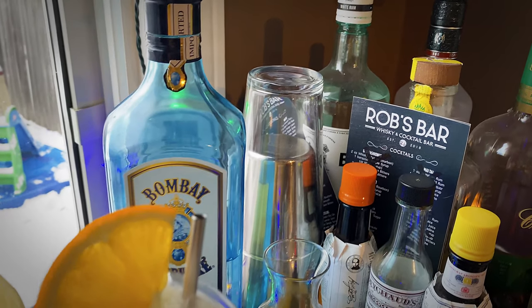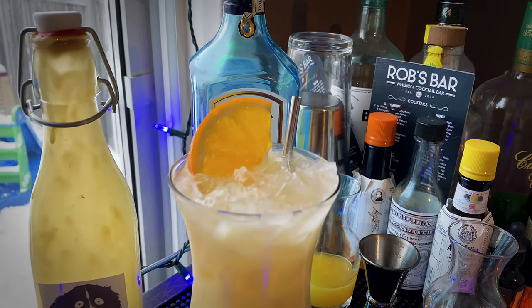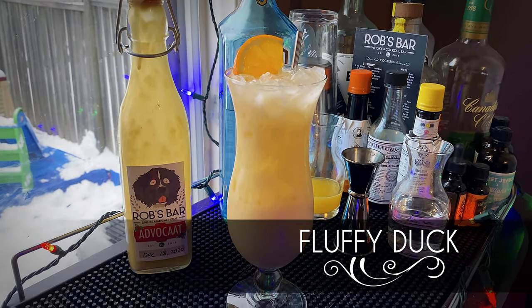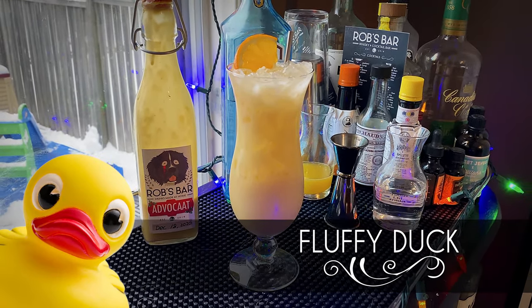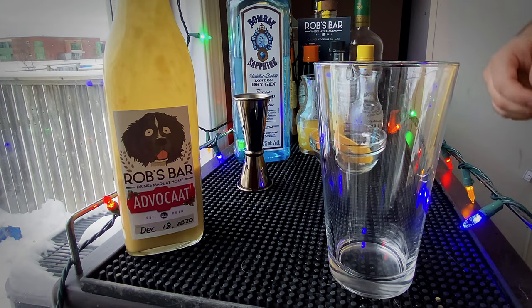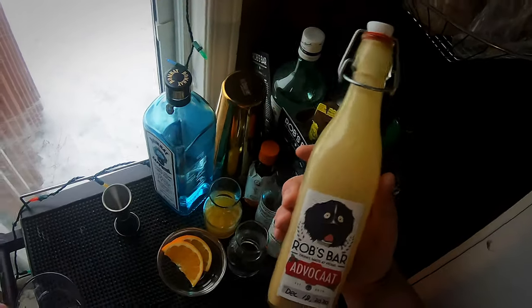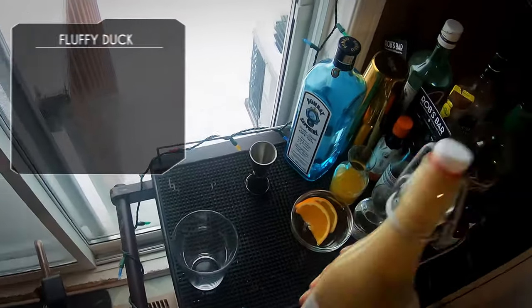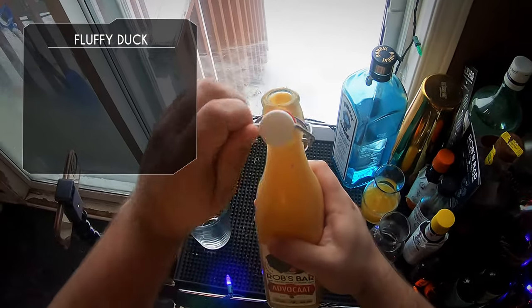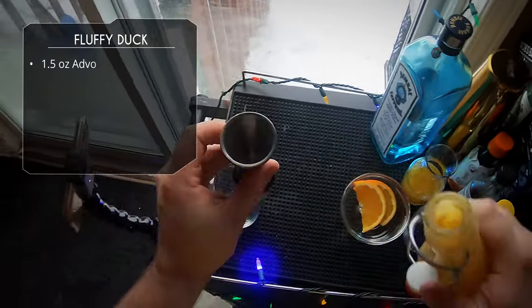Welcome to the first cocktail video of 2021. I wanted something to use up my leftover Advocaat, so this is the Fluffy Duck — and yes, I picked this cocktail partly because the name is hilarious, but also because I wanted to use up the rest of my Advocaat. I made this homemade Advocaat during the holidays, but it only lasts about a month since all the ingredients are fresh. If you want to learn how to make it, click that link.